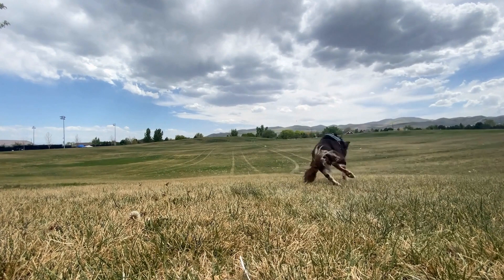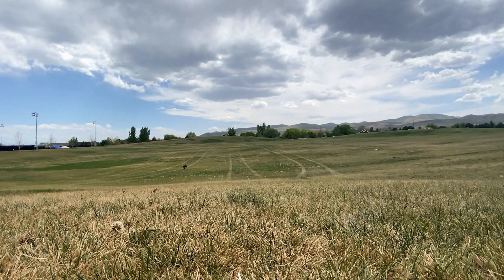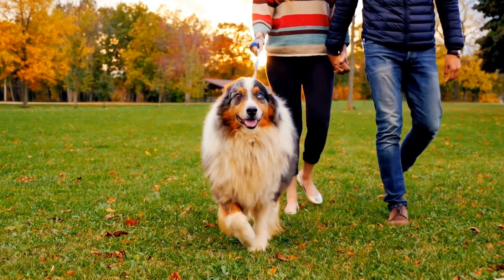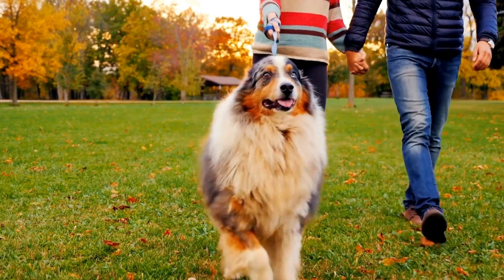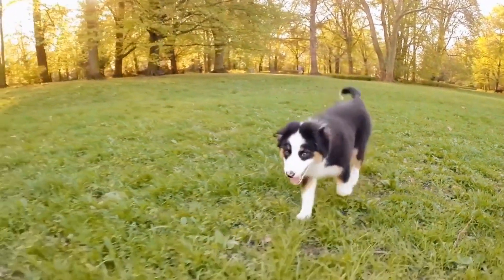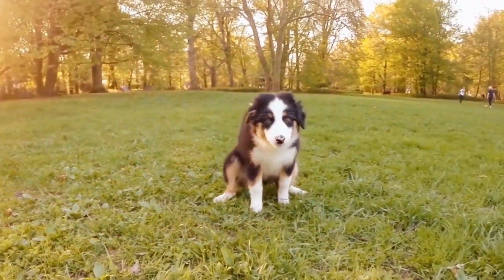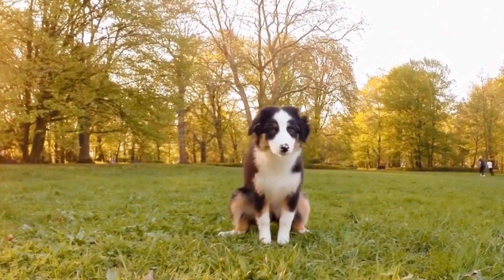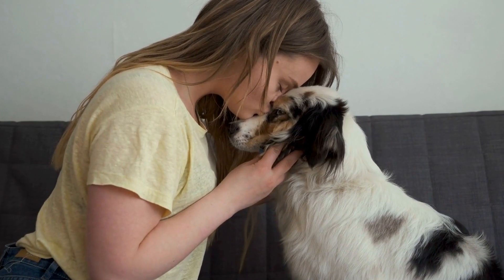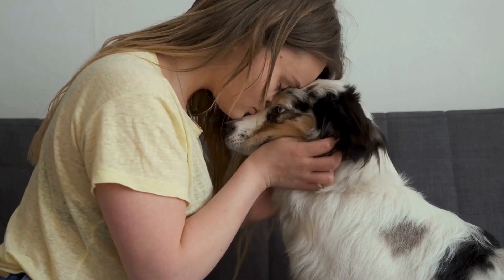When it comes to health issues, both standard and miniature Australian Shepherds are generally robust and healthy breeds. However, as with any purebred dog, there are certain conditions that can be more prevalent in one size over the other. Standard Australian Shepherds may be more prone to hip dysplasia and certain eye disorders, while miniature Australian Shepherds might have a higher risk of developing dental issues. It is crucial to obtain a puppy from a reputable breeder who conducts necessary health tests for both varieties to minimize the chances of hereditary diseases manifesting.